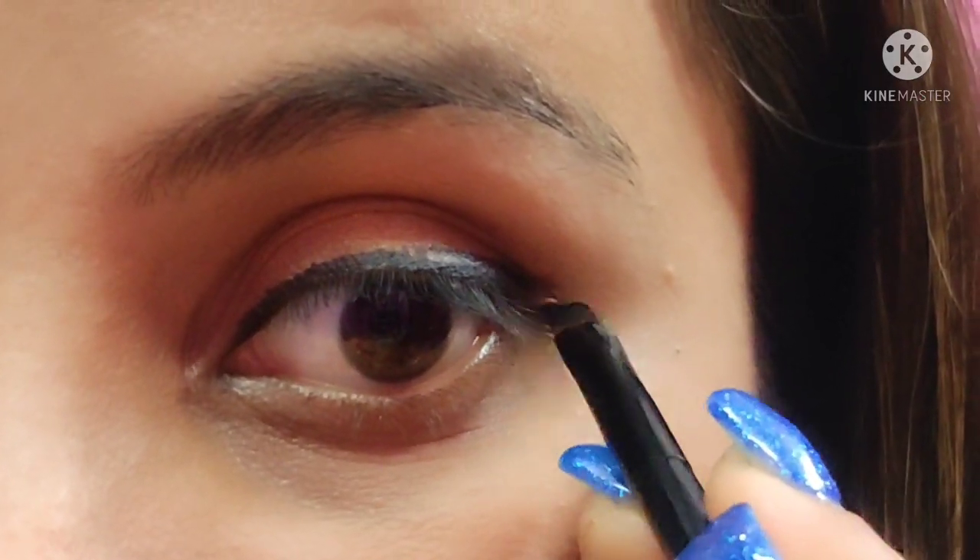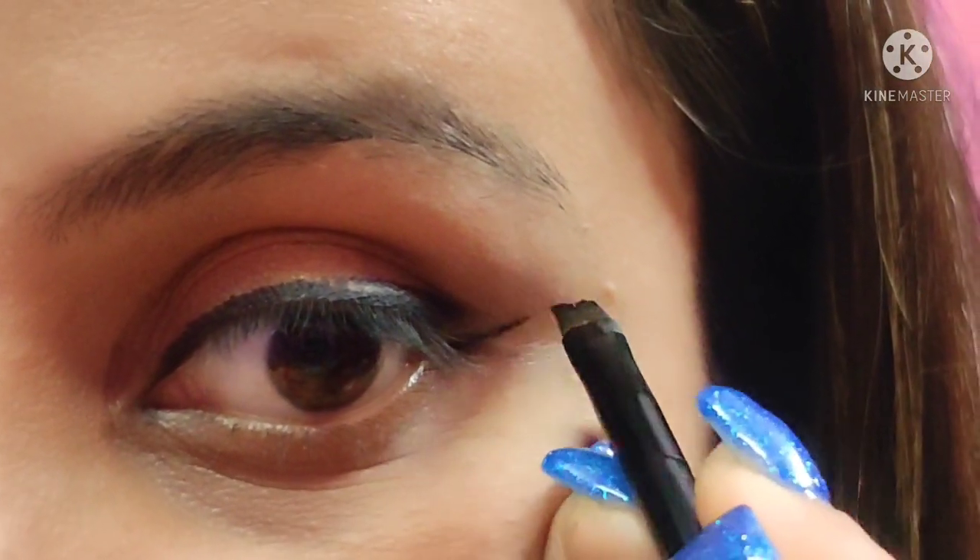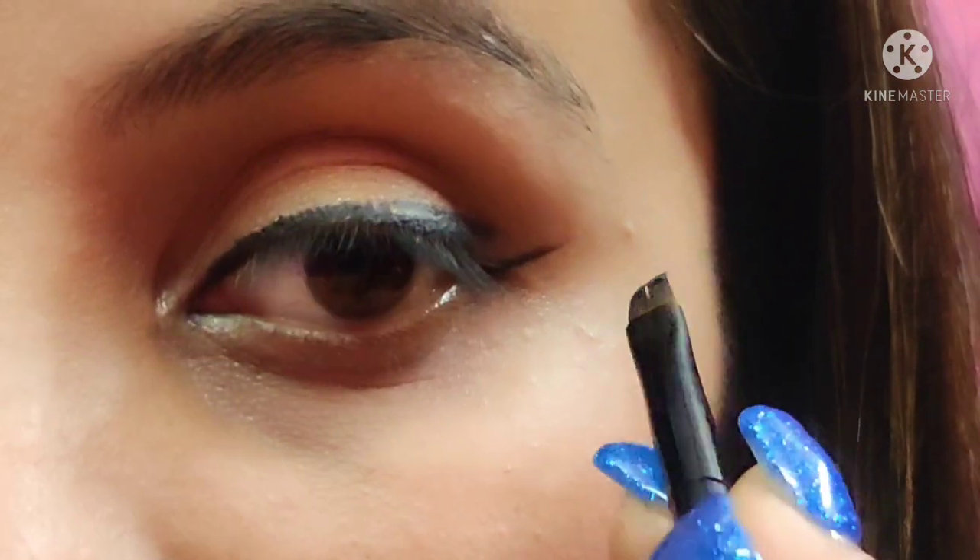Hello and welcome to our channel Beauty Bunker. Today we learn about this eyeliner look that goes to every eye shape. So let's get started. After drawing a normal eyeliner, use the lower lash line as a guide and draw a